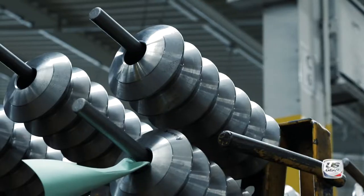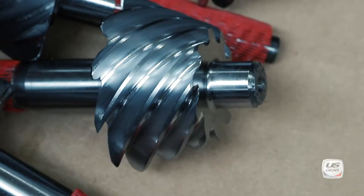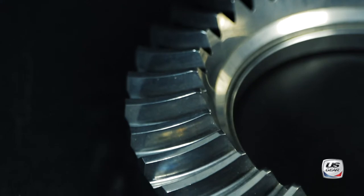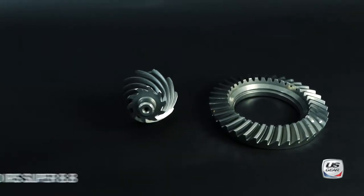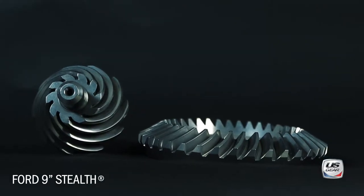At U.S. Gear, we strive to be the market leader in high-performance gears. We set out to develop the next generation of 9-inch gears with a brand-new design and best manufacturing processes. Our new Stealth Series gears utilize the most advanced gear cutting technology. We offer the Ford IRS Super 8.8, Dana 60 Street, and Pro gears, and now we're adding the Ford 9-inch to our Stealth line.